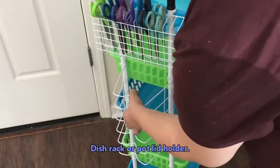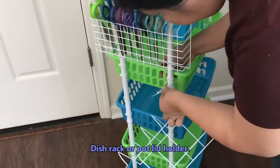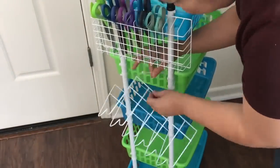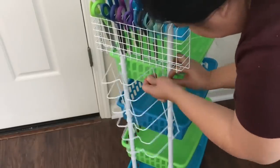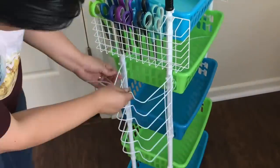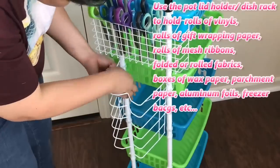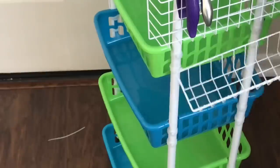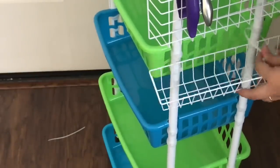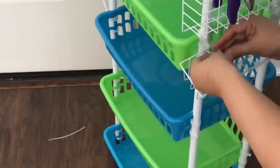Now I'm attaching a dish rack from Dollar Tree, hooking it up with zip ties on each side. This dish rack can be used to organize rolls of wrapping paper, vinyl rolls for vinyl art, mesh ribbons, or fabric samples rolled to fit in the partitions. I'm also adding a small wire basket on the side for smaller items — it could even be used as a washi tape or small ribbon dispenser for a craft cart.